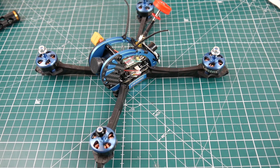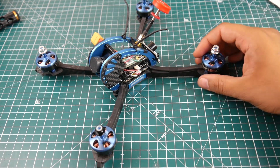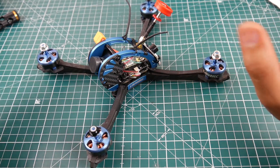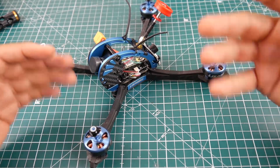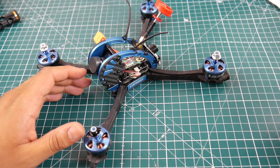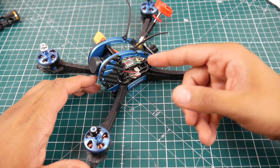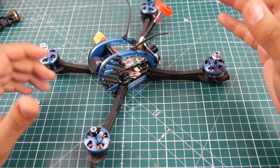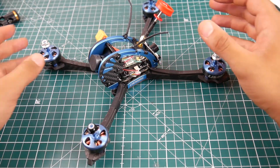Hi guys, welcome back to another episode with Drone Mesh. Today we're going to be making an overview video of the Liz Arm C — I'm not sure how to pronounce the name. I'm preparing all the quads right now to be tested tomorrow morning, so I just wanted to quickly go over some of the specs and some of the trends I'm noticing on the latest Chinese pre-built quadcopters — the cheaper versions.